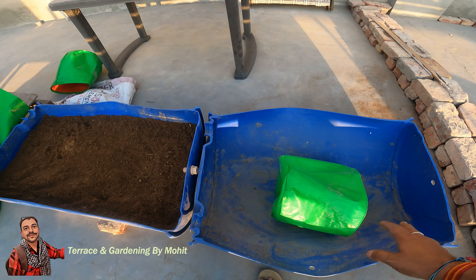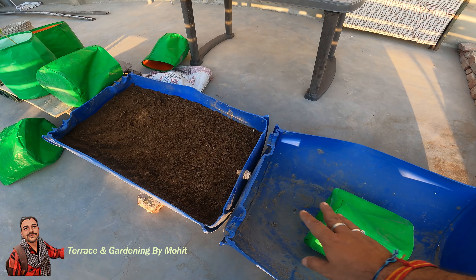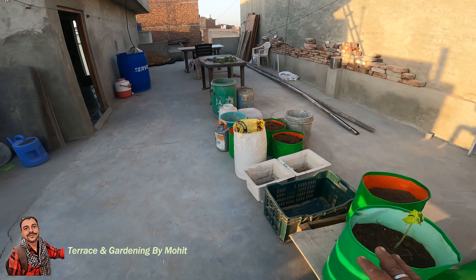Finally, I took one tub that I had extra. I cut it and I made two planters. Finally, I'm showing some of this type.